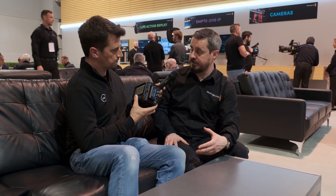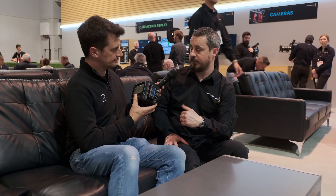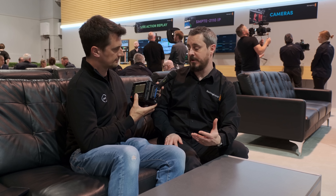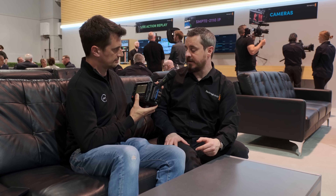There's also an Ethernet port. Similar to the Ursa Cine 12K we've announced, and new to the camera lineup, we have Ethernet capability. That provides connectivity into Blackmagic Cloud, so we've got collaborative workflows that start in-camera, and the capability to use REST API to check into the camera for media access as well.